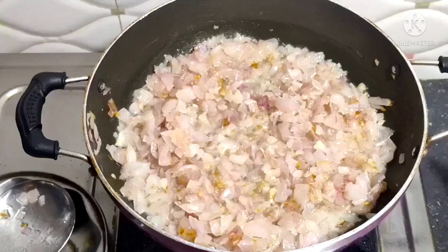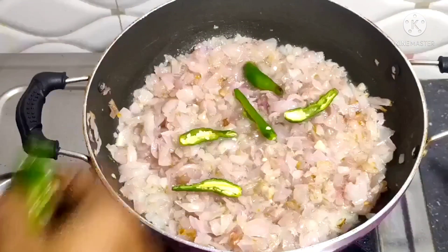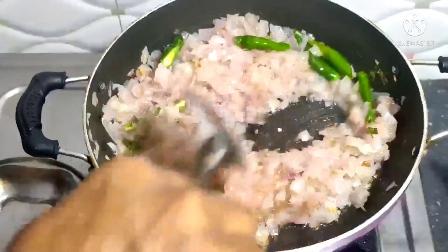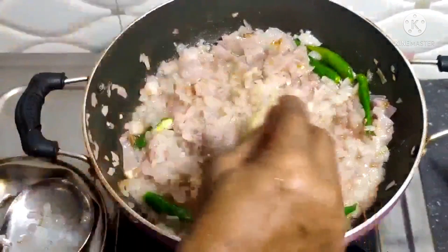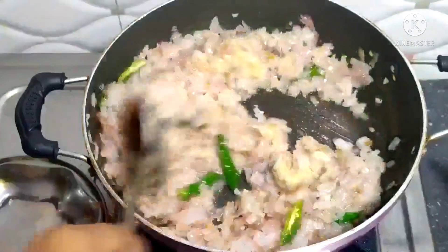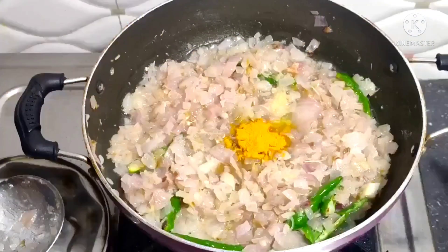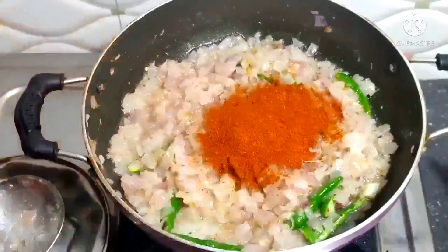Let's see how we are cutting. This pan is already cooked. Now we are going to prepare. I am going to cook it and add the taste.